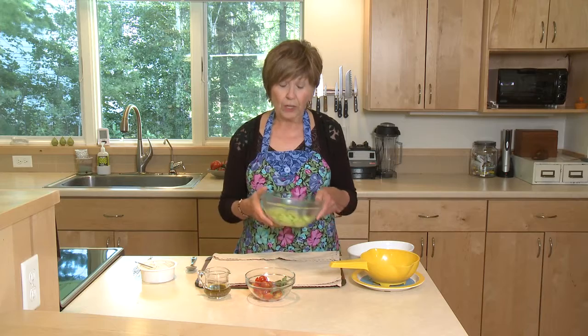Beautiful tomatoes and juicy cucumbers are coming straight out of local gardens right now. And I've been making this salad that I want to share with you tonight. Cucumbers are full of moisture.